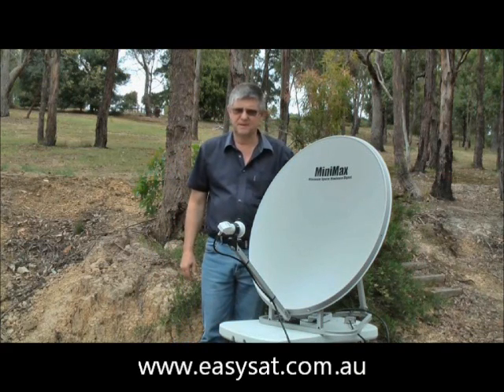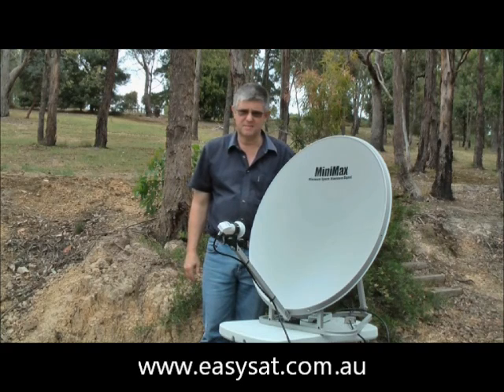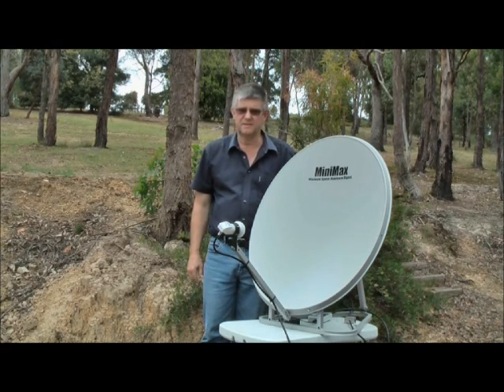Hi, I'm Paul Clark from EasySat and I'd like to show you how to set up a Minimax satellite dish with an SF-500 satellite finder.